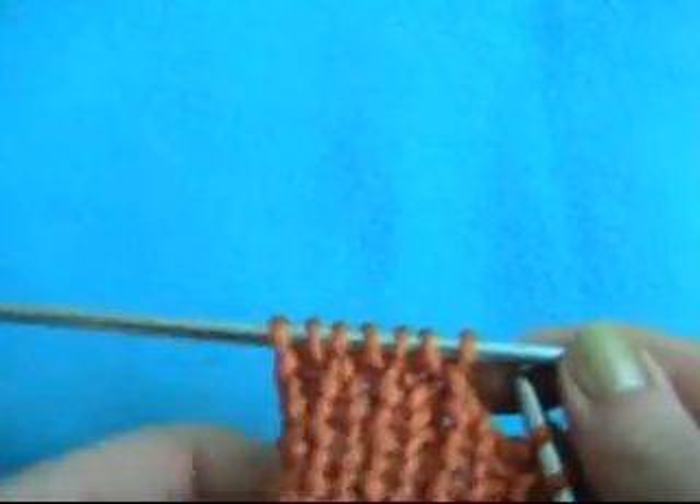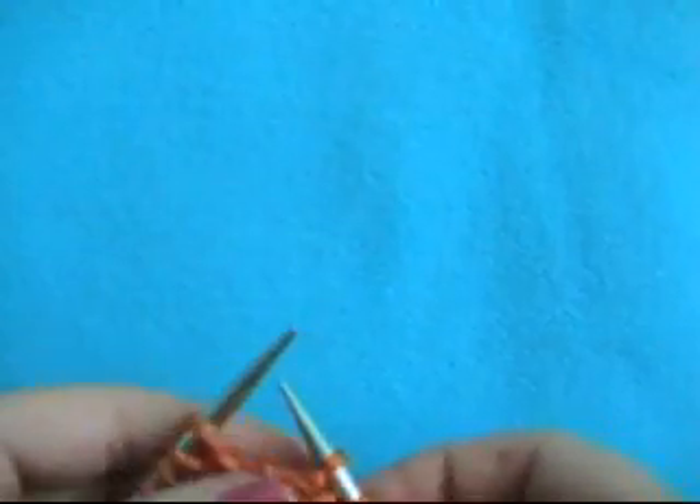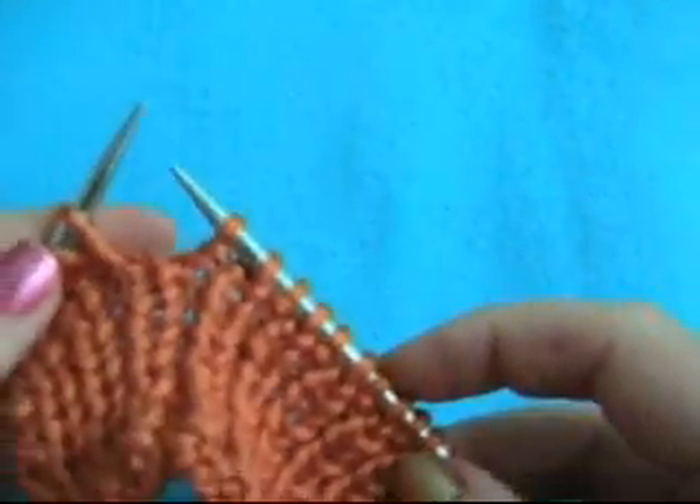So you would knit one, purl one, knit one, purl one. You can do them in all different numbers — you can do one by one, two by twos, three by threes, you can do one by two. You can do all the different numbers that you want.